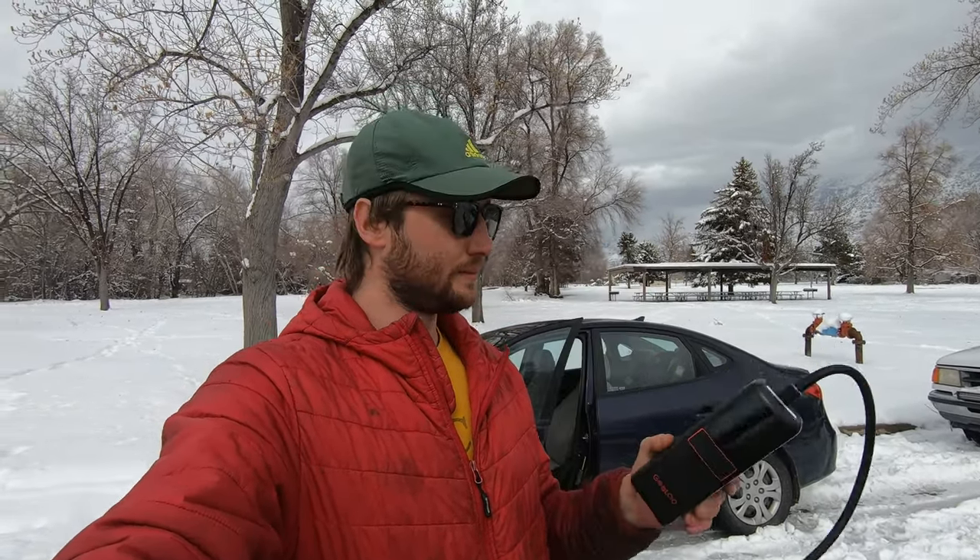You might be asking why 160, Ernest? That's because this air compressor puts out 160 psi — no joke. This is my new go-to. It'll auto turn off.